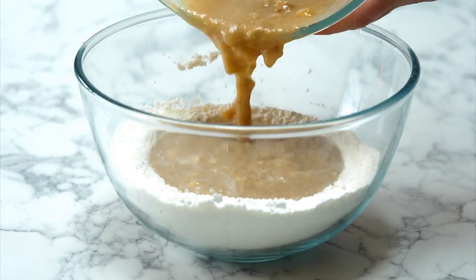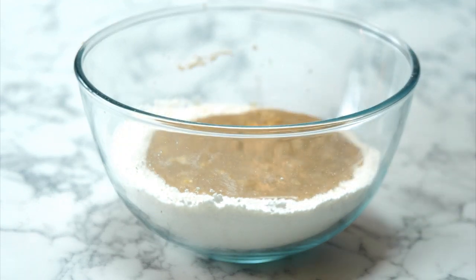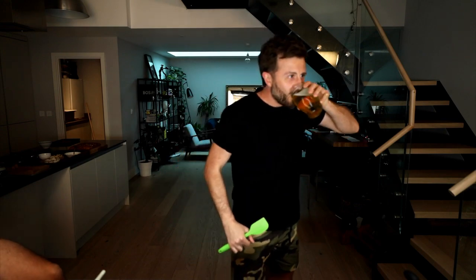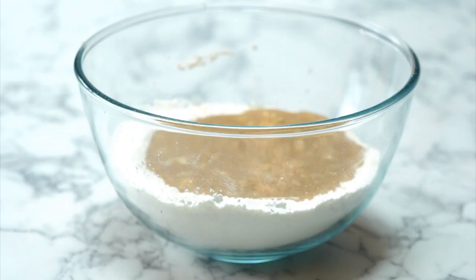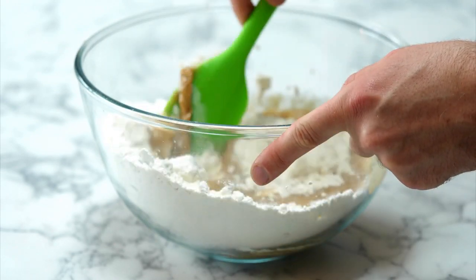Wet and dry come together to form a wonderful, delightful, gorgeous batter. It's going to take a little while — it doesn't look like it wants to bind and everything is just becoming a bit messy. And then all of a sudden, what happens is it just comes together — the wet meets the dry and you're left with a perfect blondie batter. Oh man, it's really good. Look at that!